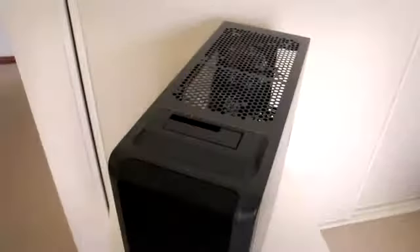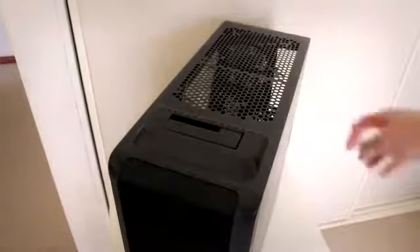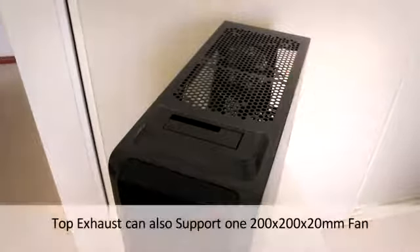The left-hand side of the case gives us a small plastic window that lets you see the included blue LED 120mm fan, as well as the motherboard and CPU when installed. On the bottom is a honeycomb cutout that allows an optional 120mm fan to be added. I usually recommend side panel fans as they improve airflow over the video cards, which tend to run quite warm nowadays.